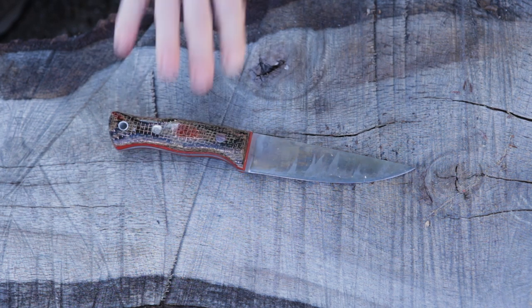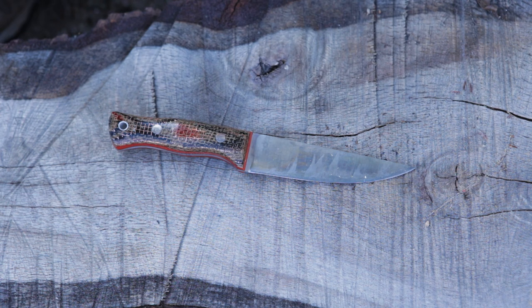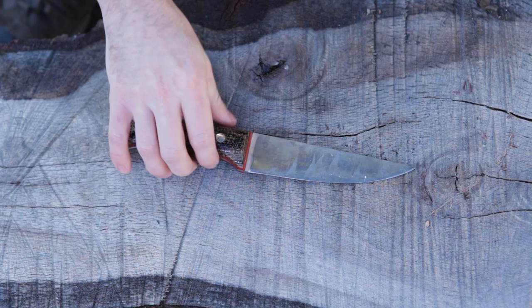Back to the knife — absolutely beautiful blade. I believe it's a bit oversized compared to what Adventure Sworn states on their website. They say something like five inches, but I think this is about five and three-eighths inches if I remember correctly.